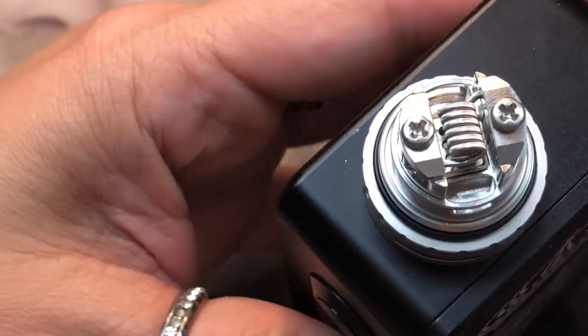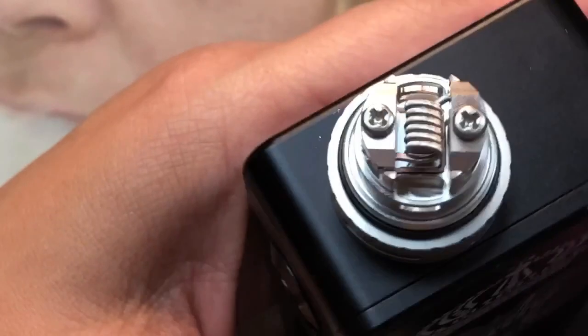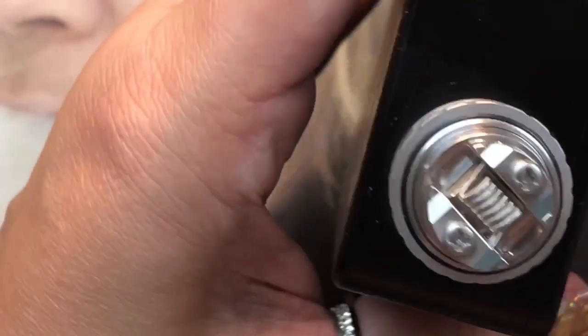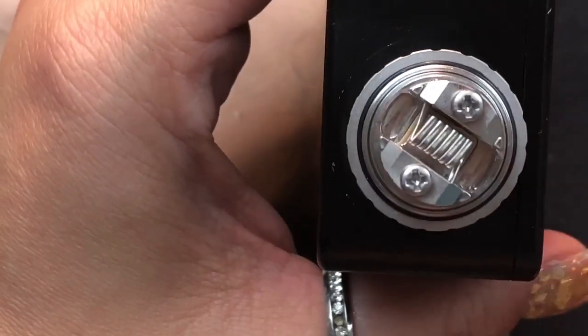I'm really impressed by this deck — very similar to the Ferro RDA which was also easy to build on. I just want to make sure the screws are nice and tight and bring the coil down just a little bit more. This is actually the first Ferro RTA I've had, other than the RDA. I'm excited to bring this to you since I haven't done a single coil with a clamp-style deck like this before.